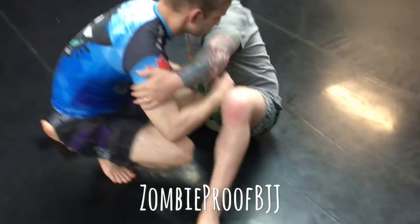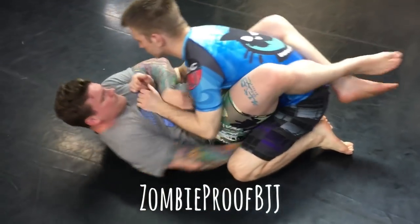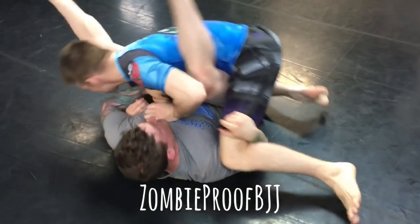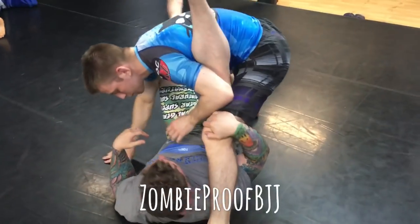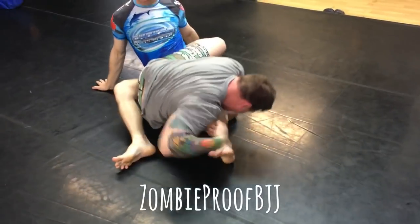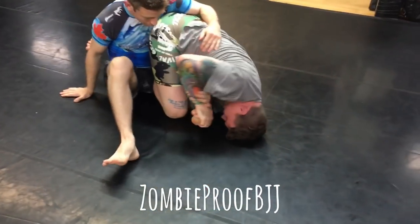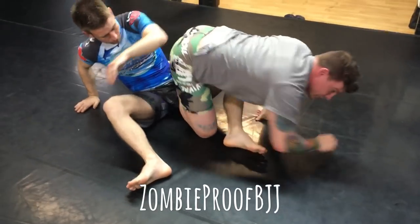Get another view. Heels up. He's going for the leg, he tries to run away, he flips the leg up over. He tries to get the heel hook — right in the toe hold.